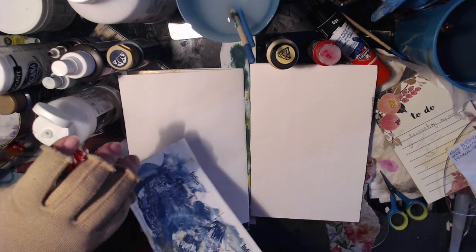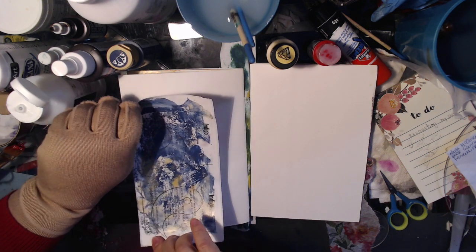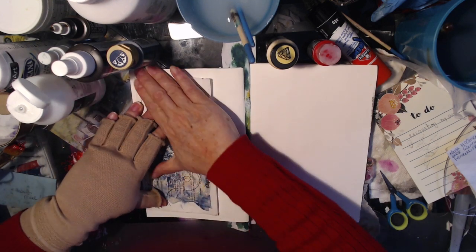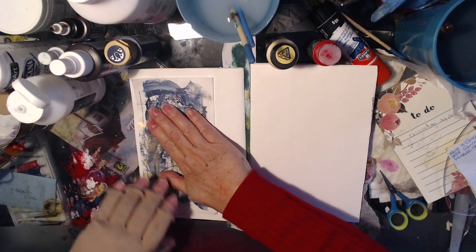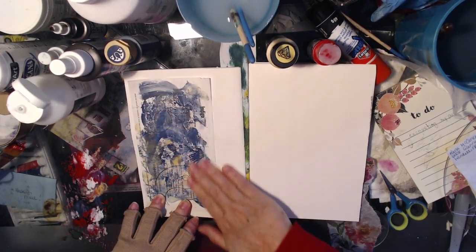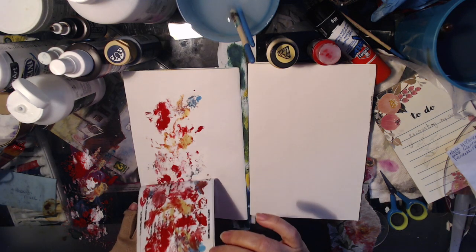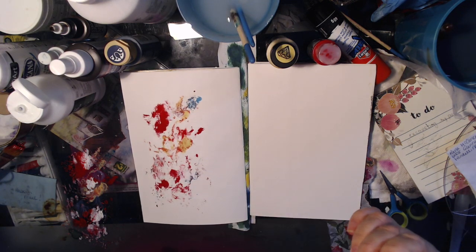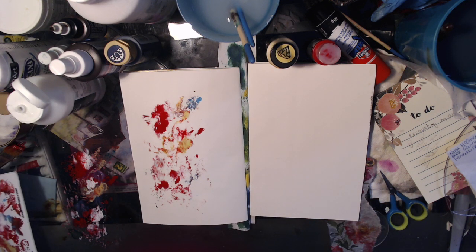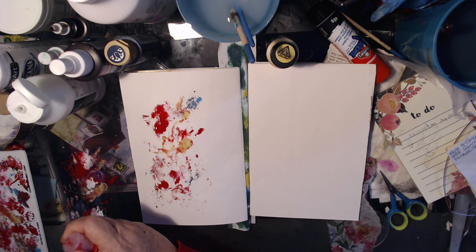I'm going to lay it down on the page. I'm just using it like a gel plate — like a small gel plate. So let's see what we come up with. It's not as nice as the other one; maybe I don't have enough paint on it. Usually I've got so much paint on things that they're all mushy.